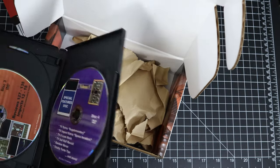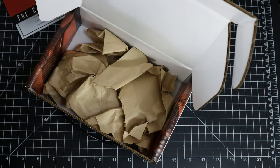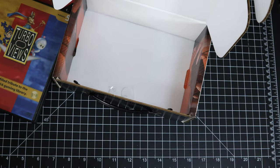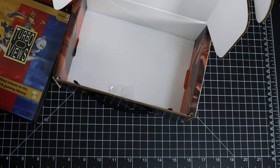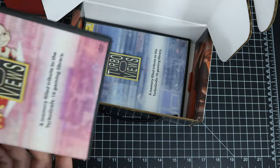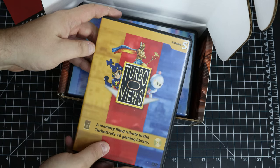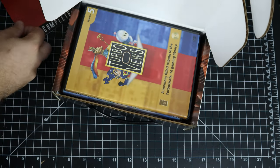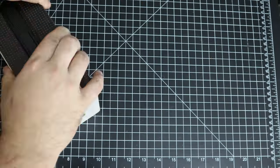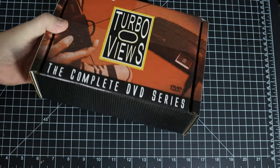So we've got four DVDs in this set, and there's plenty of padding in here. With this box set I can put in the other volumes I've already had — volume one, volume two, volume three, volume four — to complete everything. Volume five goes in, close it up, and there we go: all five volumes of Turbo Views in this box. I thought that was really nifty.